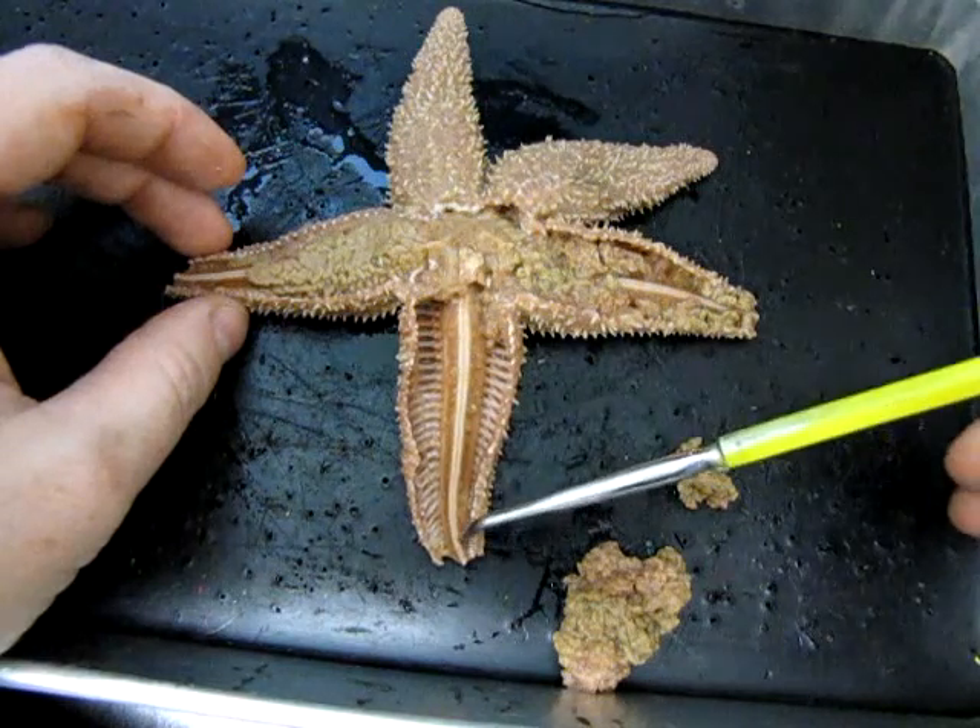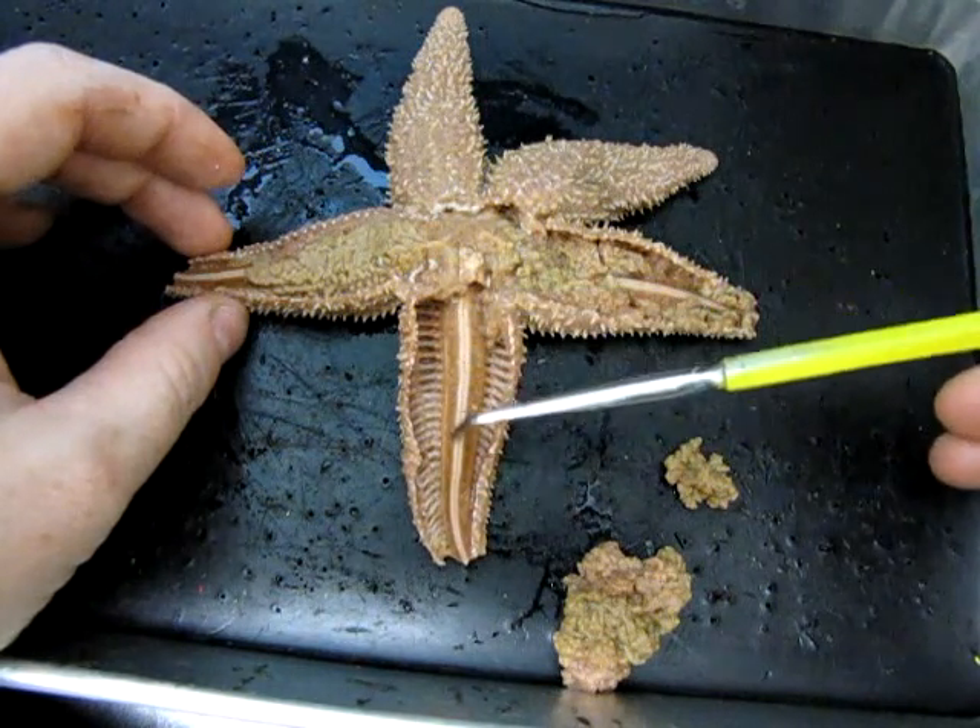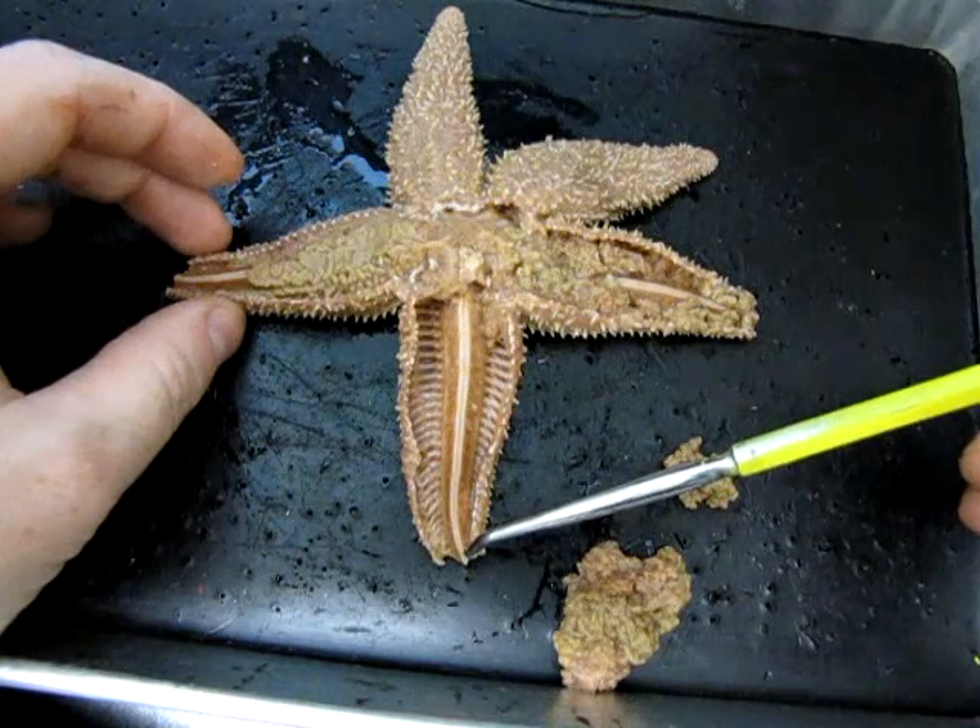Those small jelly-like structures are called ampoullae — or ampoulla in the singular. The ampoullae and the ambulacral ridge are both involved in the water vascular system.